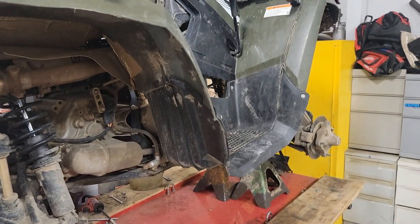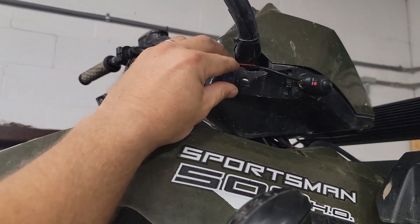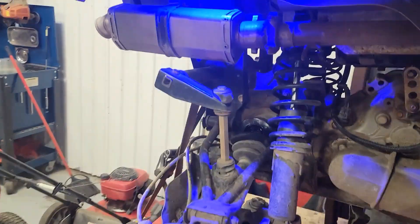Anyway — point is, oh hold on — if you turn on the key and flip that switch, it has really nice underglow.